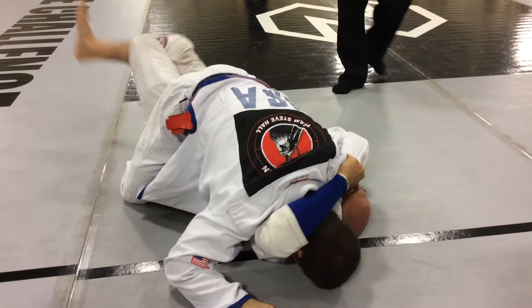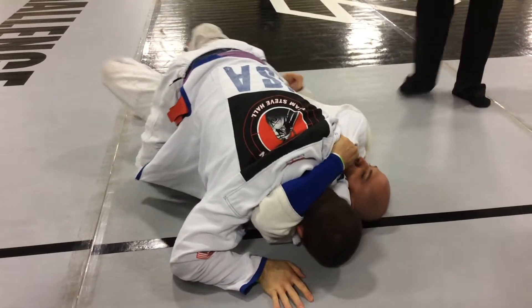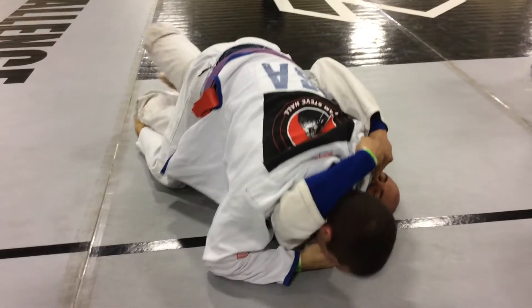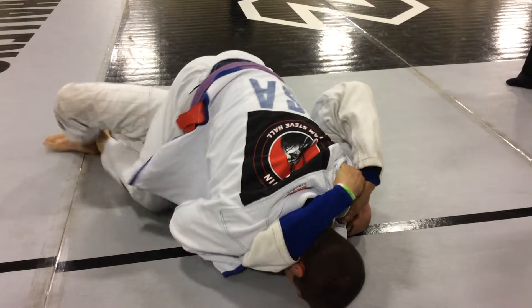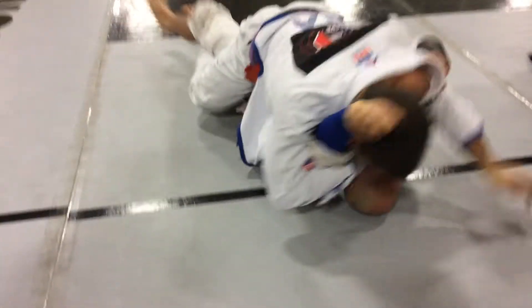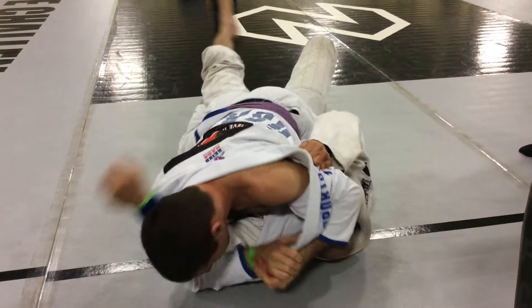Nice, nice. Get some of that pressure off your face. Move your shoulder down nice and tight. Nice, Nick. Breathe. Let him have half body and pass arm. Stay tight. Go to the arm bar.